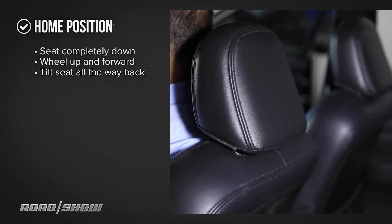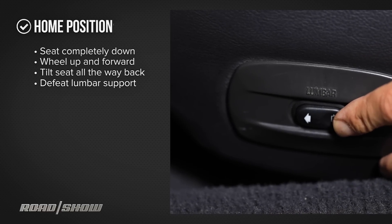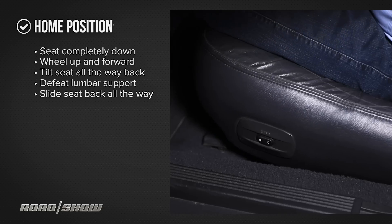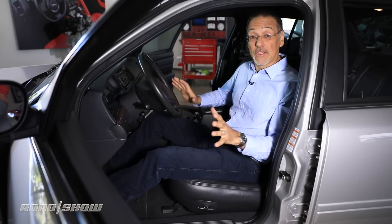Tilt the seat back quite a ways back. Defeat all the lumbar — you want to take that out so the seat's fully flat behind you. And now take your seat all the way back in the track. Now you're at a point where you feel like you couldn't drive this thing if you had to, but this is just our home position.